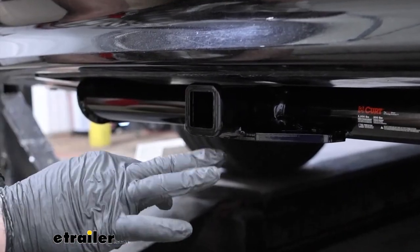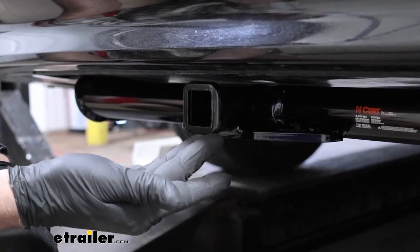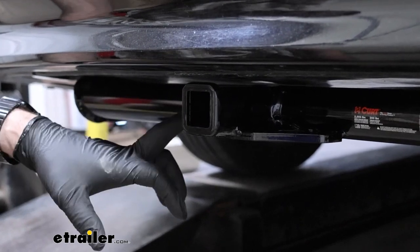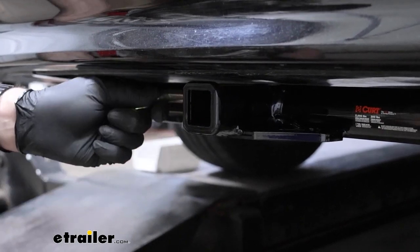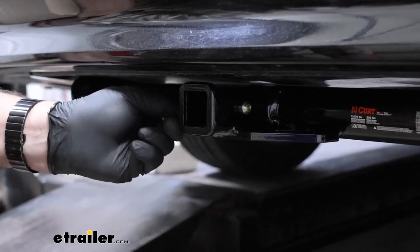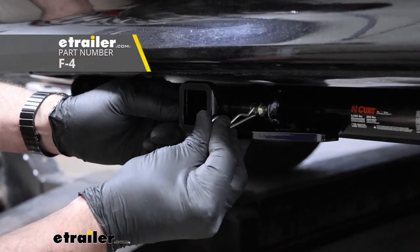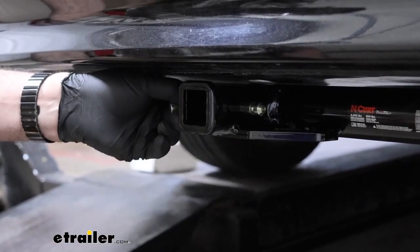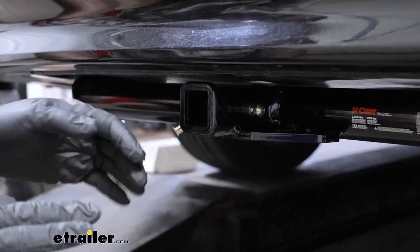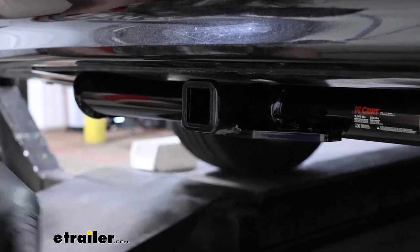This is a Class 1 hitch, meaning the square tube opening here is an inch and a quarter by inch and a quarter. It has a black gloss powder coat finish. It's going to accept your half-inch pin and clip. Now, this pin and clip is not included, so if you're going to be towing with this, you're going to need to pick one up. We have some available here, and we also have some that lock. If you're just getting accessories like bike racks or cargo carriers, most of those come with an anti-rattle clip already, so not to worry.